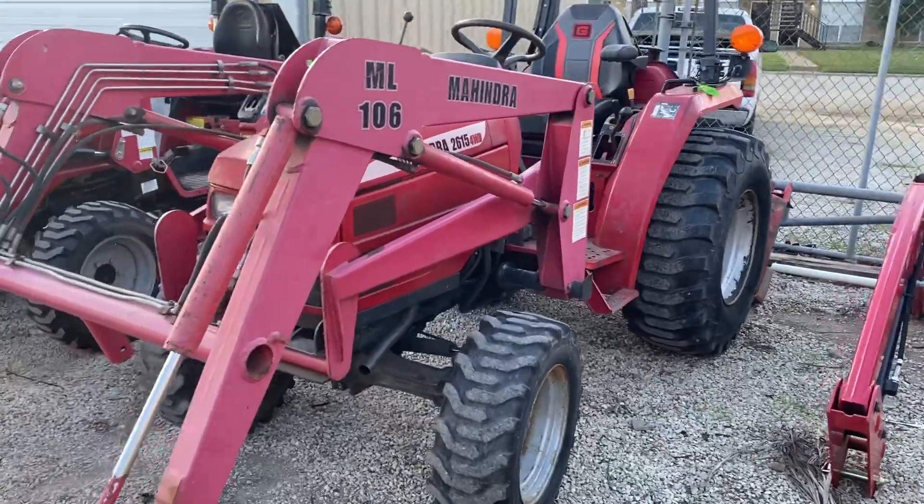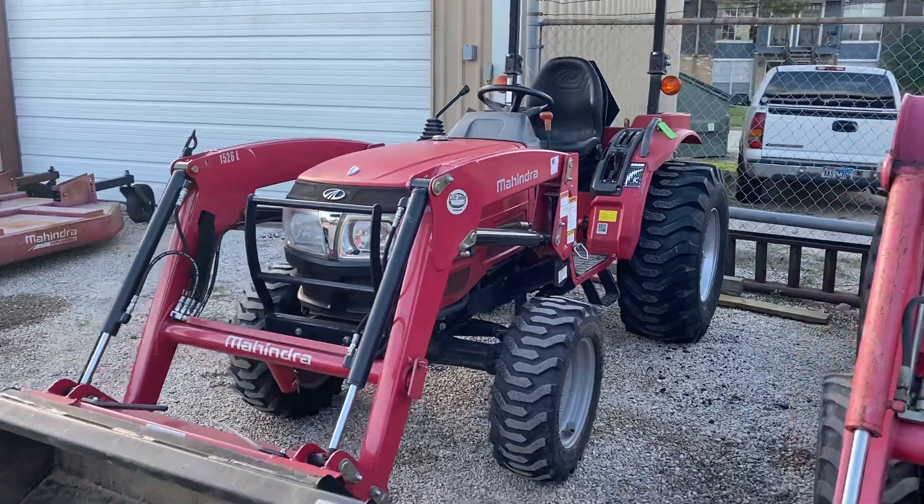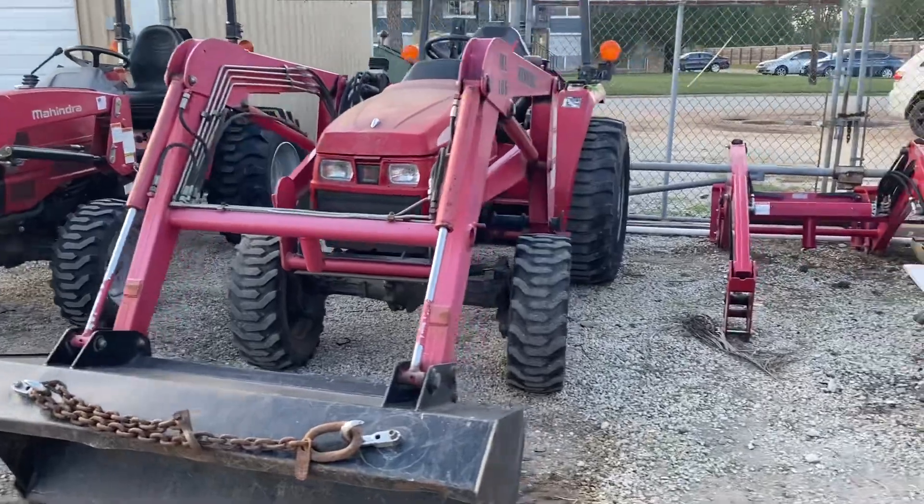It is four-wheel drive. Just going to show you the differences. Another customer brought in this one for service, and this is actually the tractor that took this tractor's place. So it's pretty neat that we have them side-by-side out here.